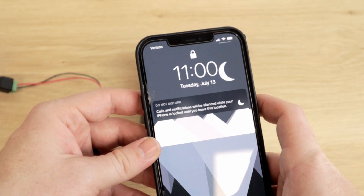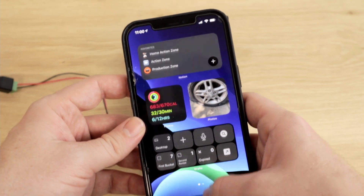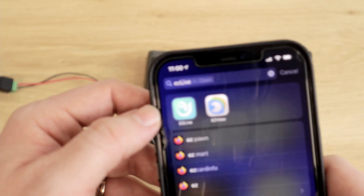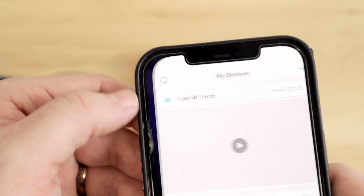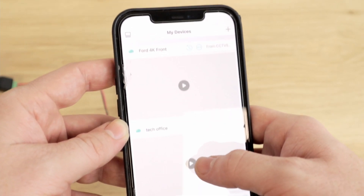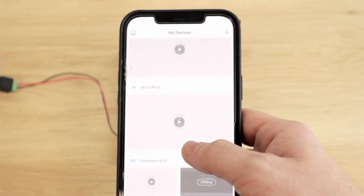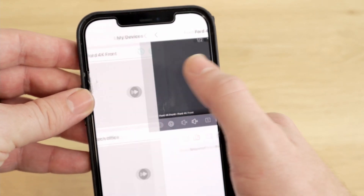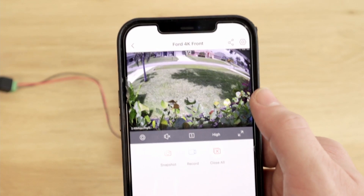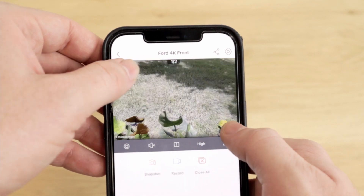For this, you are going to need to download a different app. The Easy View application is just not optimized for working with doorbells. The application we use for this is Easy Live — that's what it looks like. It's the same exact cloud account that you use for Easy View, so all of the cameras you already have connected to your Easy View cloud account will pull right in. It is a great application — it can do everything that Easy View can do, with the addition of really good doorbell compatibility.